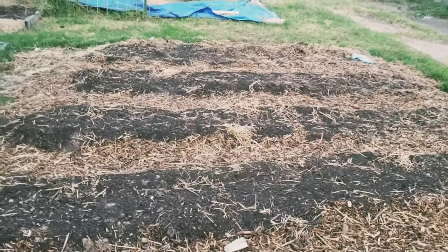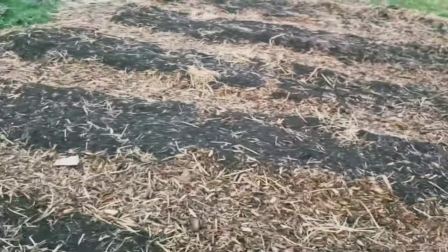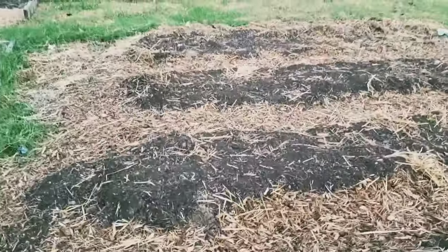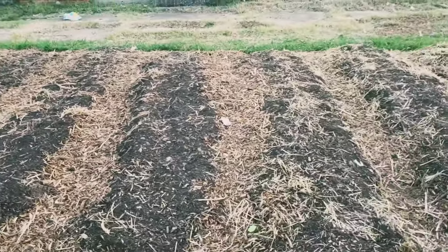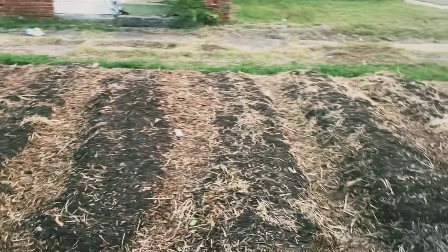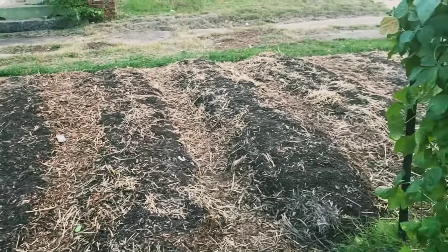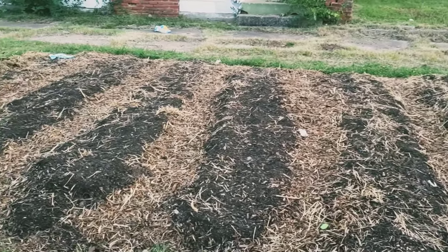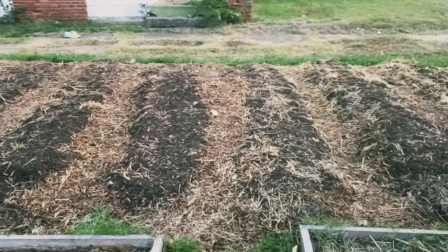We have other beds — this is our most recent project, phase three of the garden. I posted a picture of that a while back. In these beds we have turnip greens and mustard greens growing over here. They're coming up and we're getting some decent germination. In between the rows we have wood chips, which are for aesthetics but more importantly to build up the soil and add organic matter. These beds are all made with straight compost.